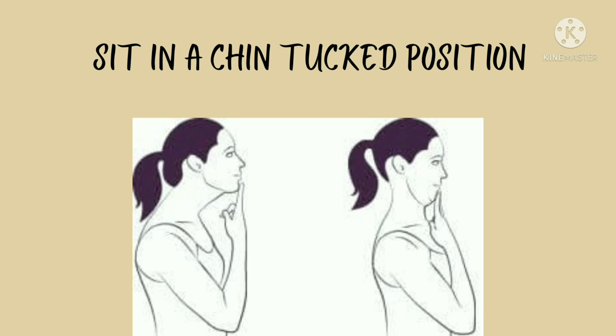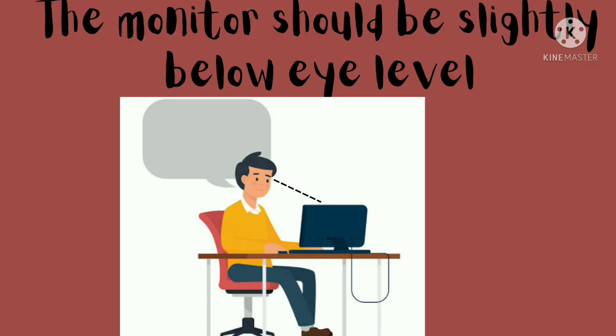Sit in a chin tucked position — that is, draw your chin towards yourself. This is the chin tucked position. Sit in this position while working.